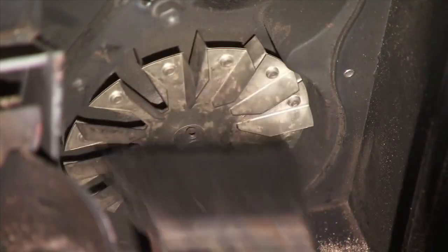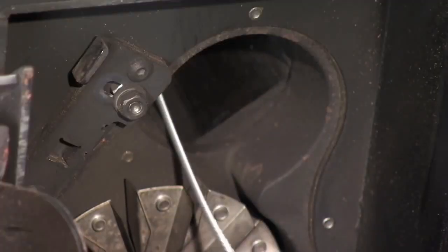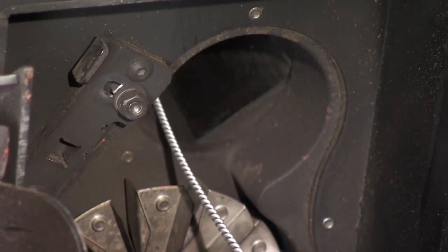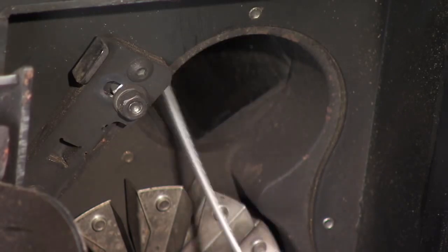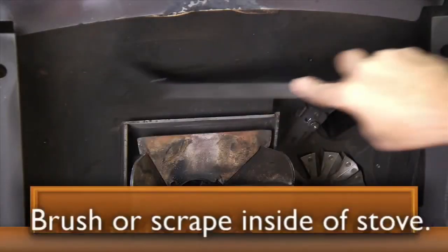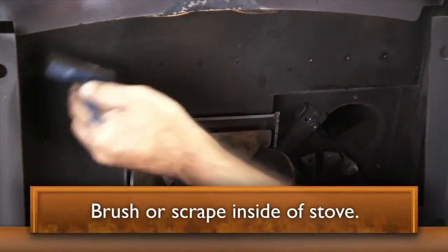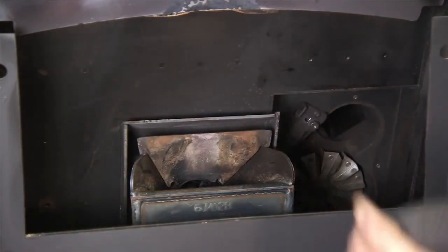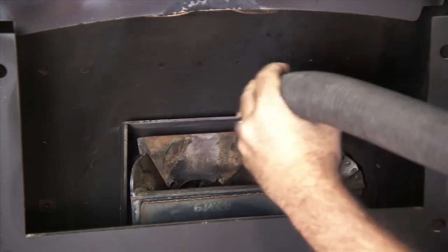Clean the combustion fan blades with a clean paint brush. Next, clean the exhaust tube and flue by entering the exhaust tube from the front right side of the unit. Extend the brush through the exhaust tube and into the flue. Brush or scrape the inside of the insert to remove fly ash, which is a fine residue left over from burning. The debris will fall into the ash pan. Vacuum fines and debris from the lower combustion chamber, combustion fan, and exhaust tube.